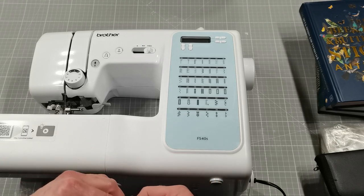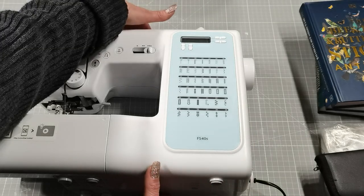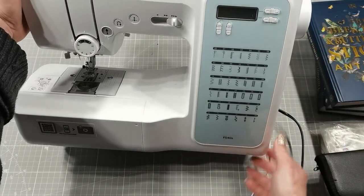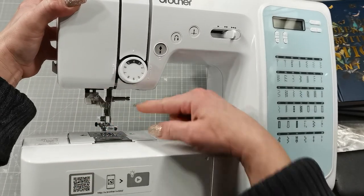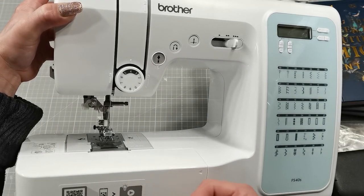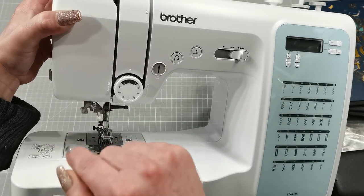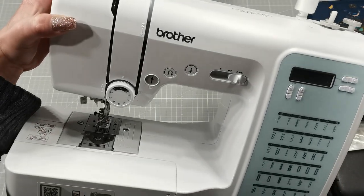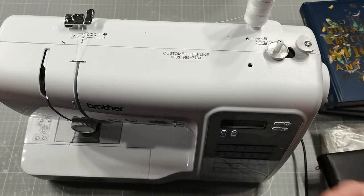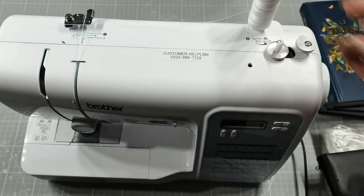I love to sew and repair clothes, so my sons gave me this new amazing Brother machine. It has 40 stitches and also has a needle threader, which is awesome. I think that's why my sons voted for it — lately they had to come down and thread the needle because I couldn't see it, and I was swearing so much with that small portable machine!